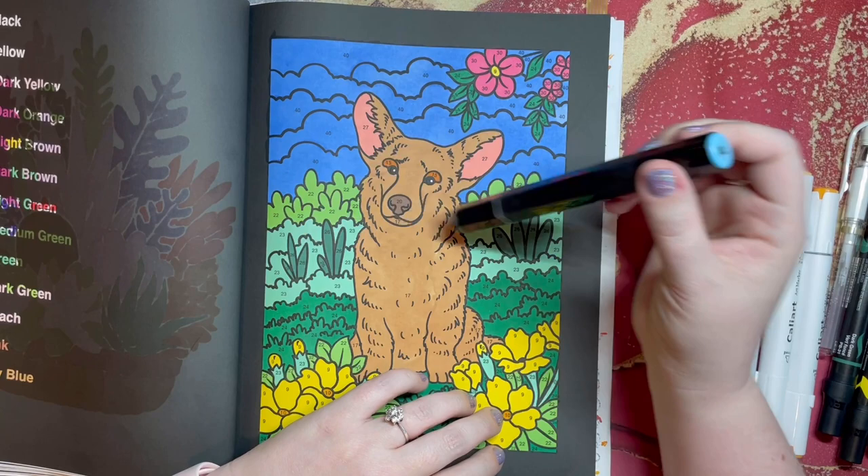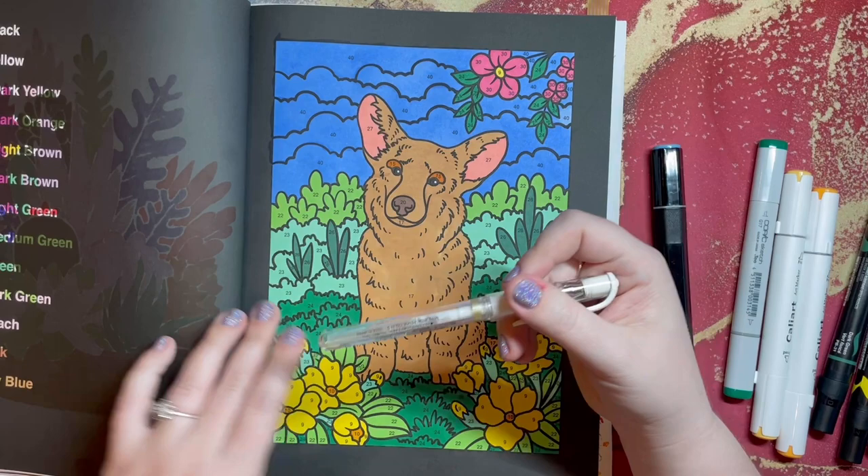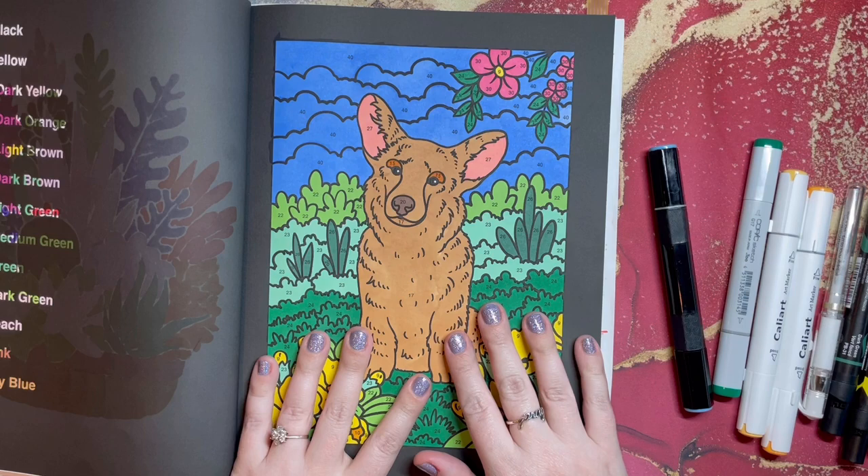For the blue I used TB3, which is a Spectrum Noir marker. And when they color the eyes black, I use my Uniball white gel pen — which I have been using to death — to color in the little pupils of the eyes so it doesn't look like his eyes are just totally dark.